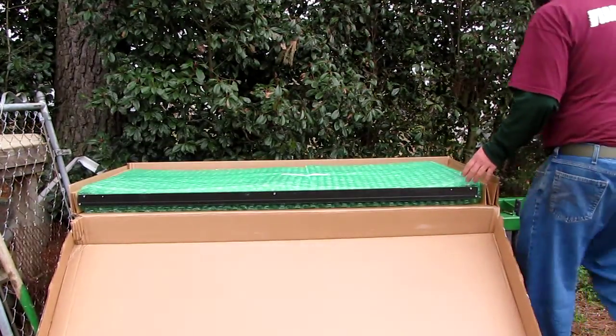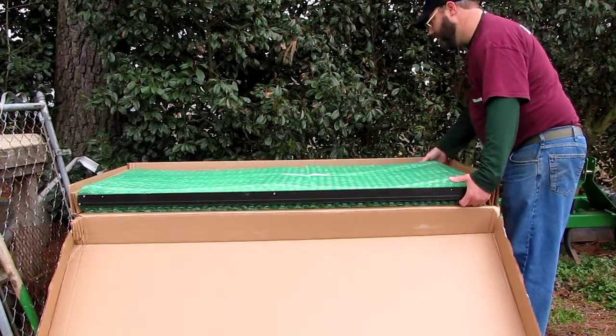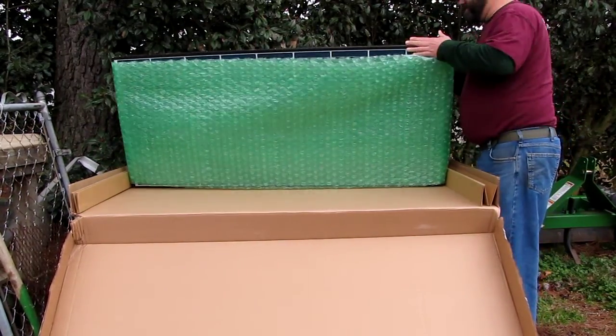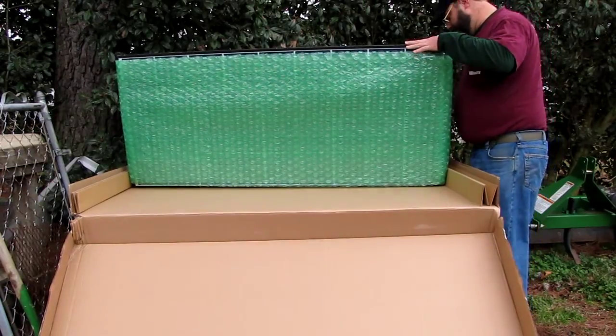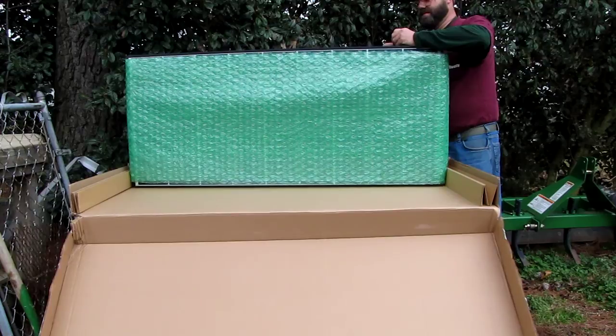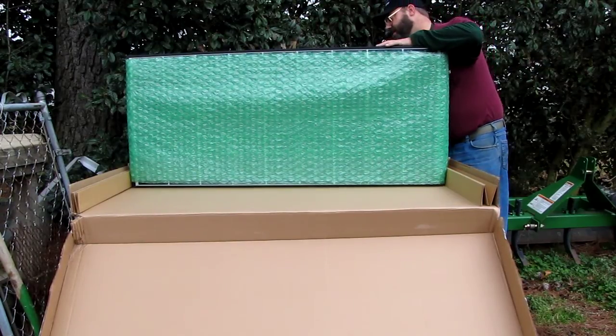There we go. That's a nice bubble wrap. There's no big clamps in here. It's not looking so hard. Can you zoom in or anything? Nah.